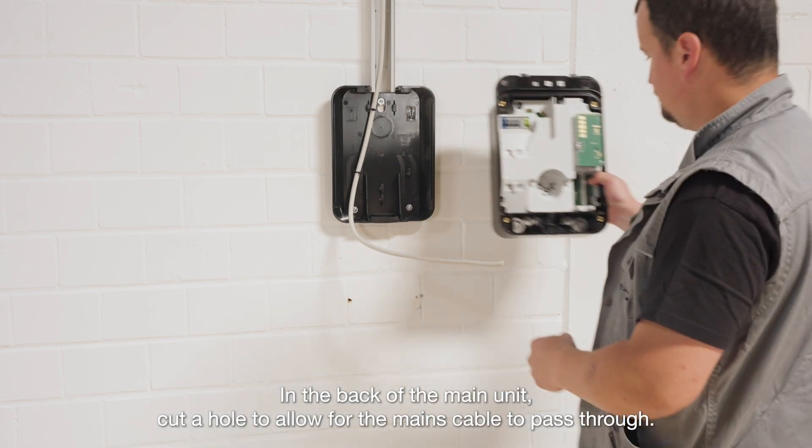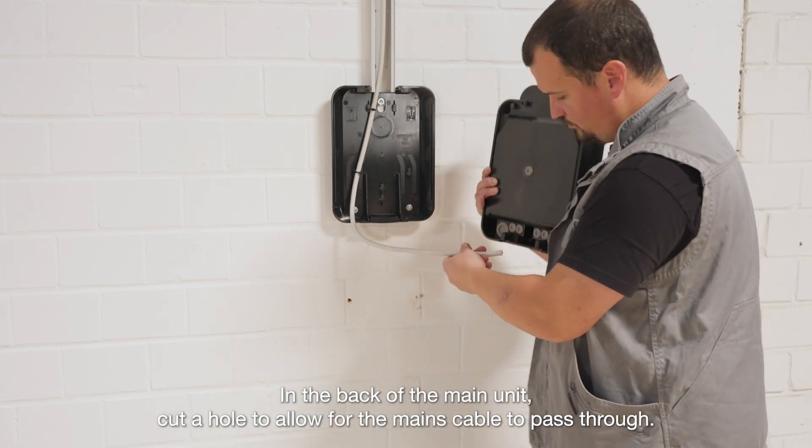In the back of the main unit, cut a hole to allow for the mains cable to pass through.